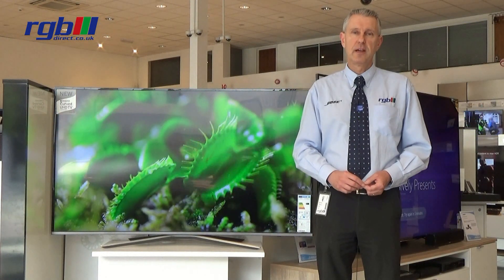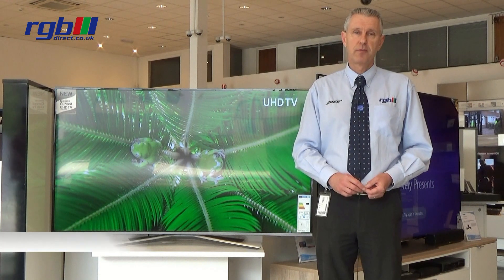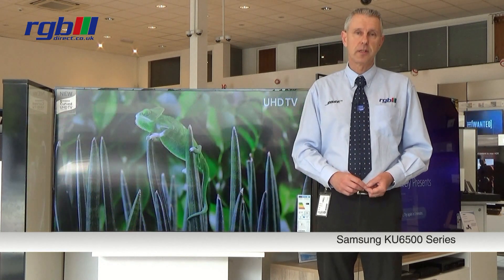Hello, my name is Mark and I work here in the RGB Superstore in Ilford in Essex. Today I'm going to be reviewing the Samson KU6500 series.